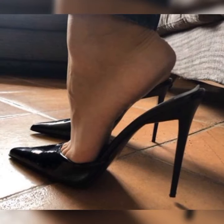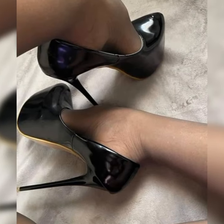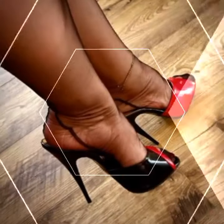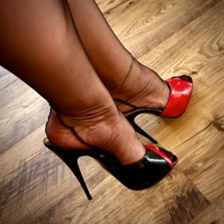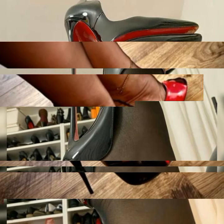First, we have the classic ankle strap design. These sandals have a strap that wraps around your ankle, adding a touch of elegance and ensuring a secure fit as you dance the night away.